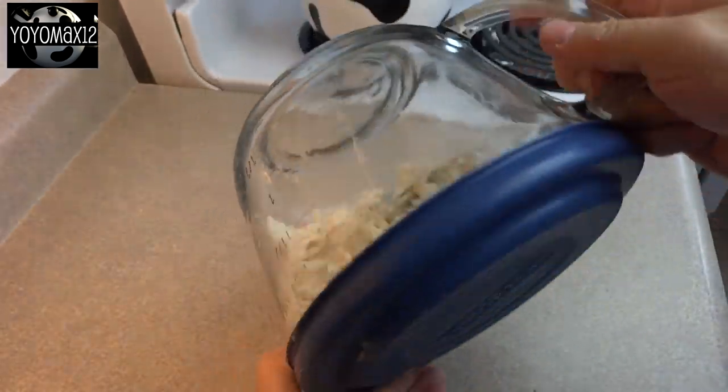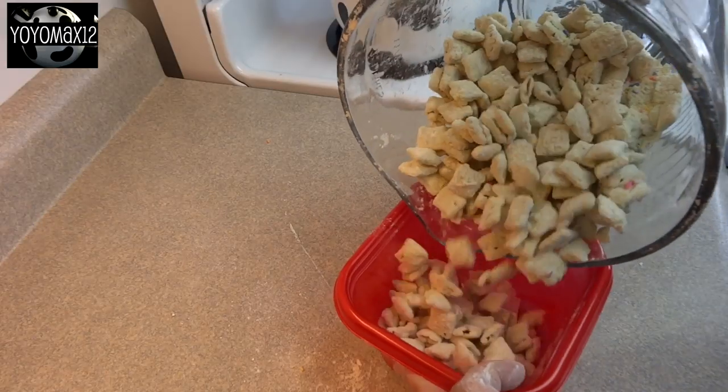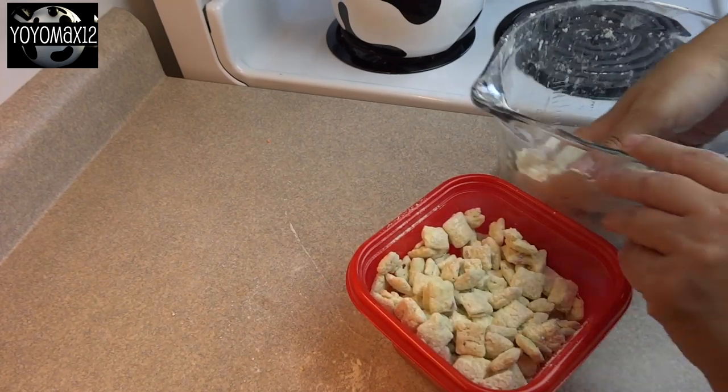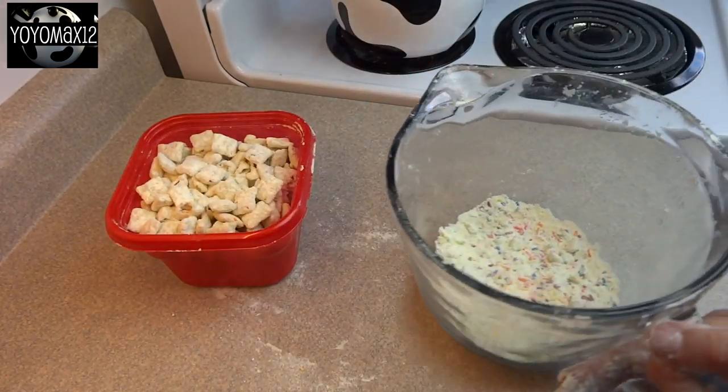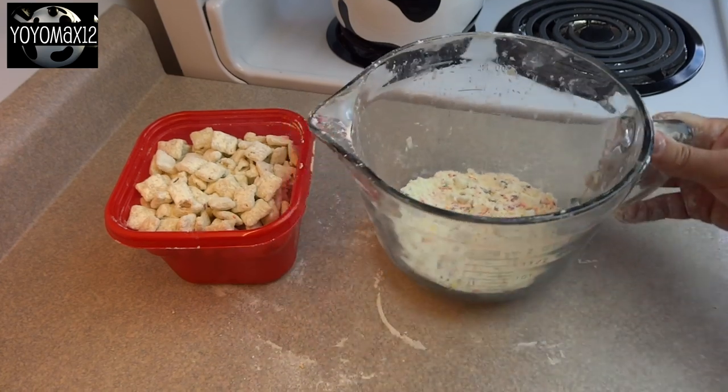And then once that's done, all you have to do is pick out those cereal pieces and put them in a storage container. The reason I'm saying pick out the pieces is because there's quite a bit of powdered mixture left over from this recipe. There's almost enough in there to probably do another batch.